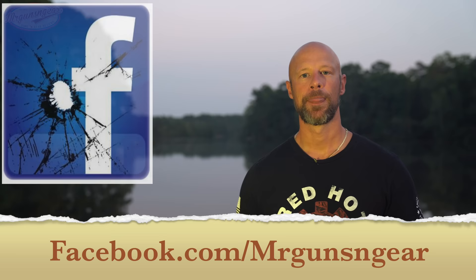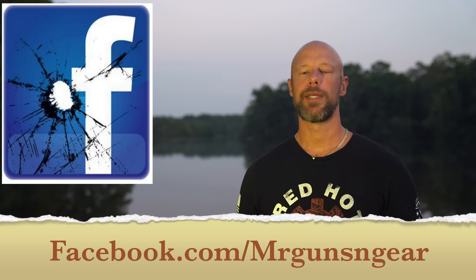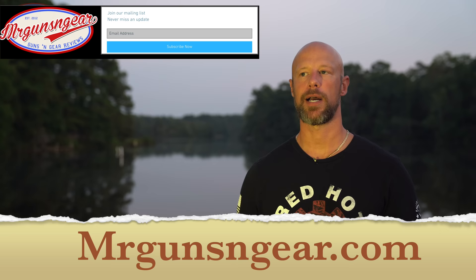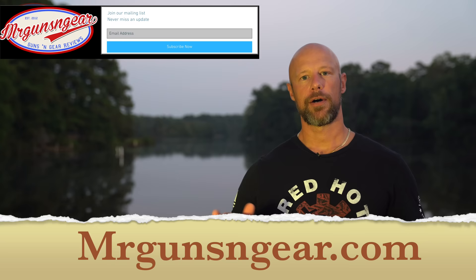If you have any questions about these or anything I didn't cover, post them in the comments below. However, if you actually need an answer, the best place to reach me is my Facebook page — that's where I see all messages. If you're subscribed to the channel, thank you. If you're not seeing two to three videos a week, hit the notifications bell, or sign up for my email list at my Facebook page or at mrguzzsgear.com — I send out one email a week with all the videos I post.